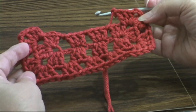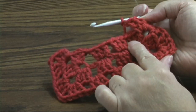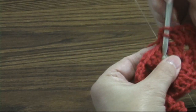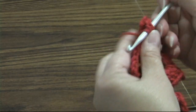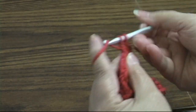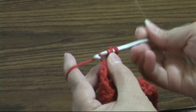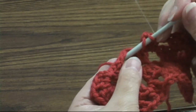You can change colors on each round if you want to. Now we're going to put shells in each one of these chain-one spaces. I'm going to shell here, chain one, shell here, chain one, shell in this chain-one space.